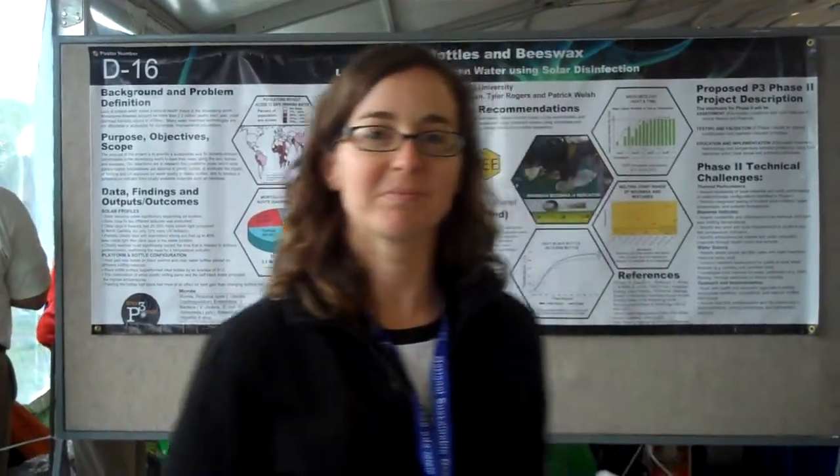Hi everyone, I'm at the EPI P3 event at the National Mall in Washington, D.C. I'm here with Katie, a student from Appalachian State University, and she's going to talk to us about local solutions for clean water using solar disinfection.